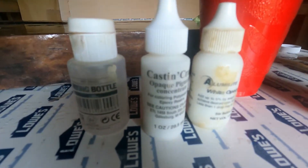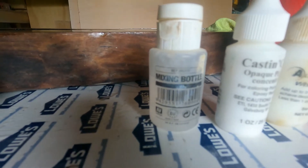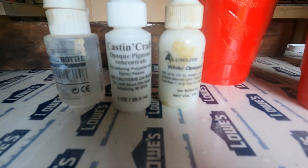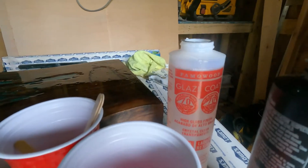These are the brands I use: a little bit of 91% isopropyl alcohol, Casting Craft pigment and white opaque dye, and just your basic glaze coat.